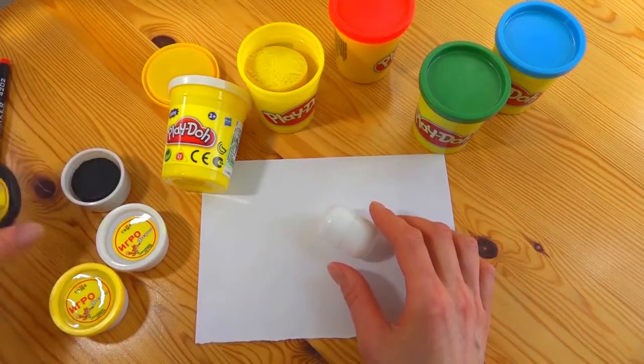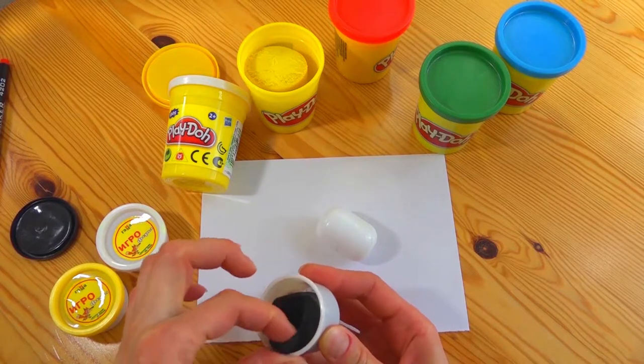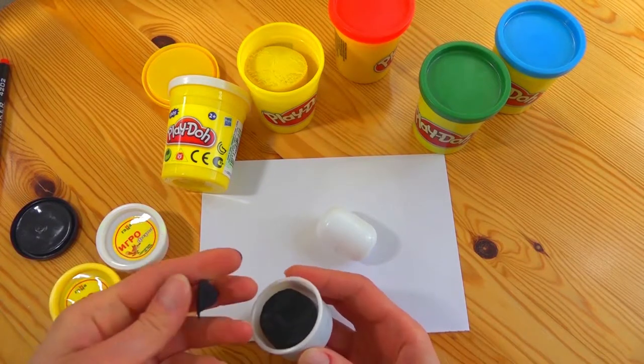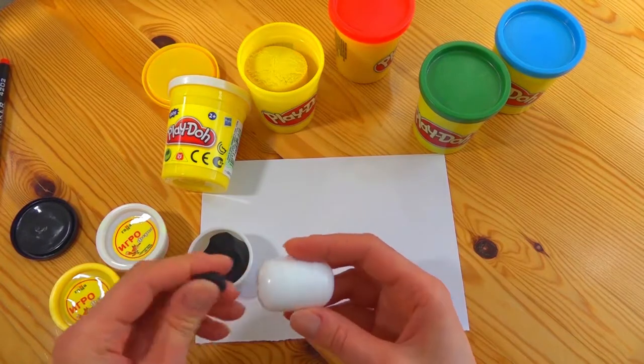Hey everyone! Today we're going to make a small hedgehog. For this we'll need a capsule and some plasticine. Let's take the black color for the muzzle and the body.